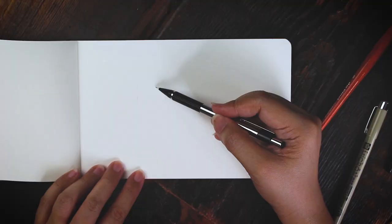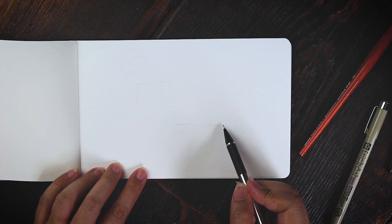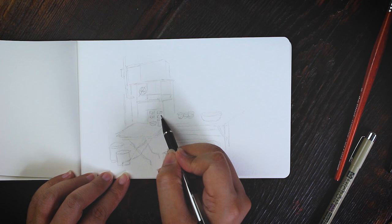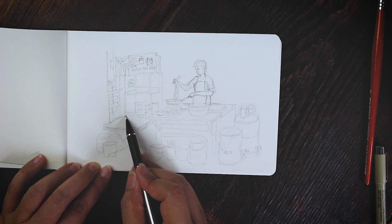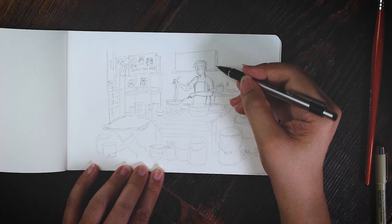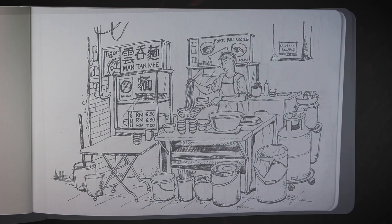Let me test out the Moleskine first by painting an urban scene from my visit in Malaysia. This scene was taken from one of our food trips in Hawker Place — a street food type of restaurant in Kuala Lumpur. I was so fascinated by the way the locals cooked their noodles. They prepared the food so fast and the dish was absolutely delicious. So I want to capture that moment in this sketchbook.